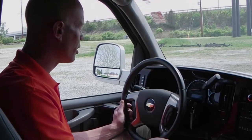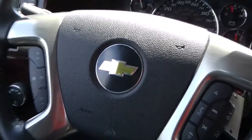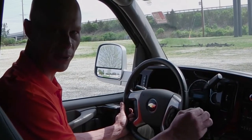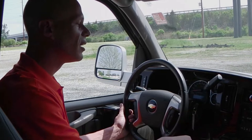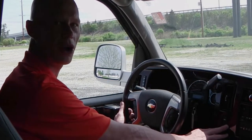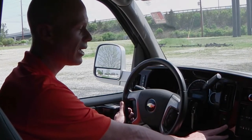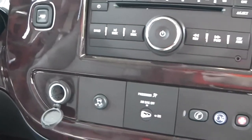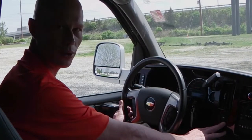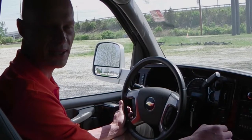On the steering wheel you're going to notice you have radio controls and Bluetooth connectivity, which means you'll be able to talk hands-free with your cell phone through the radio system. This van is also equipped from the factory with a tow haul button, which changes your shift points — really nice. It does come with the extra transmission cooler and oil cooler as well, along with traction control and Stabilitrack.